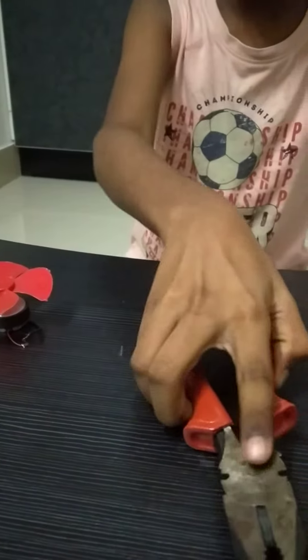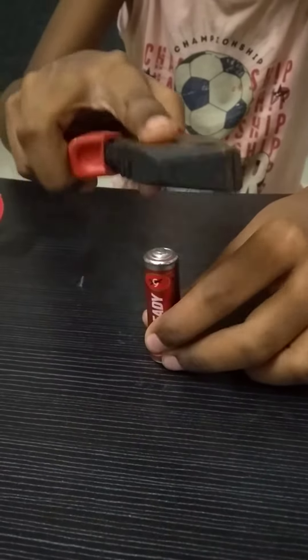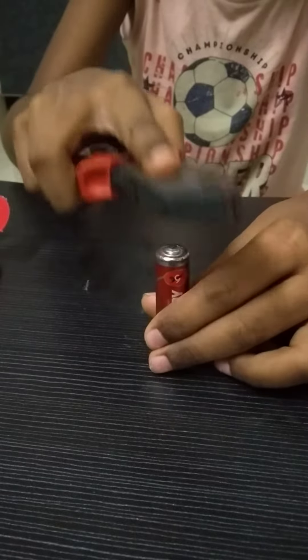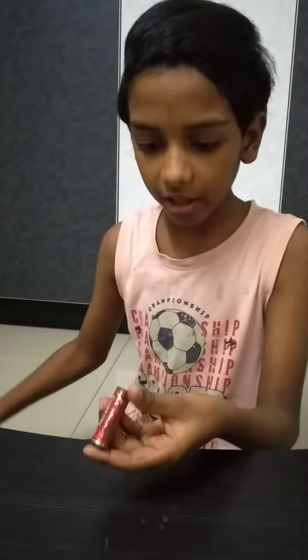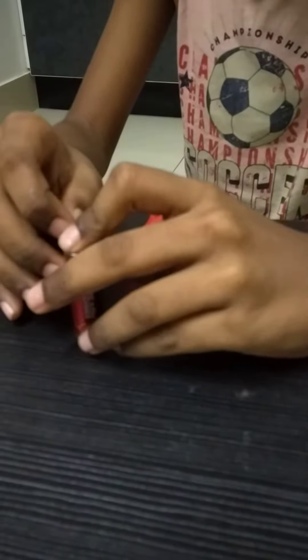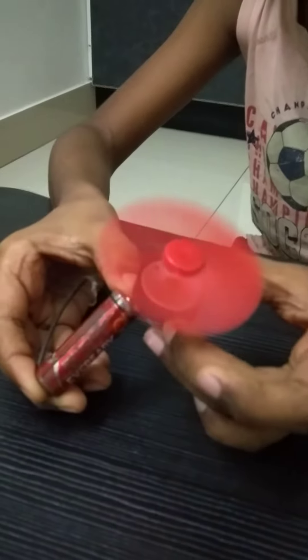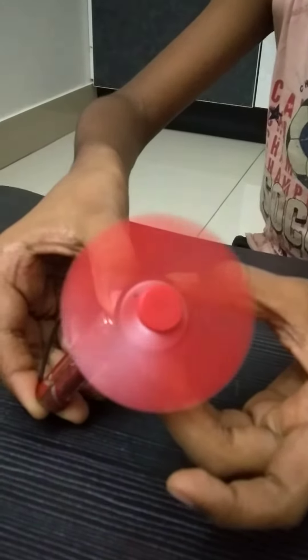See, it doesn't have power. So now take your cutting plier and do this to both sides. Now I have done it to both sides. Now let's check if it will work. See, it's working.